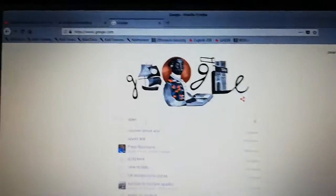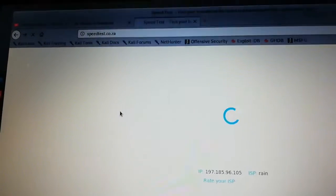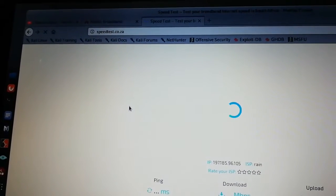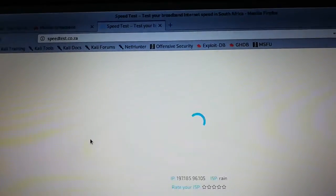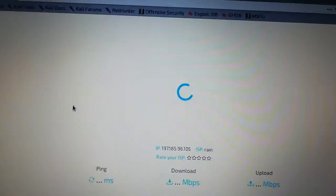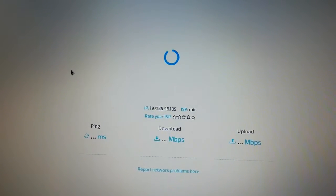Go to google.com, type 'speed test', and hit enter. Once you're there, click the first result and run the test. It's pretty slow but we're going to make it faster. You can see it's loading — there's nothing more frustrating than very slow internet when you're paying a lot of money. We're paying a thousand rand for this, so we want something faster, equivalent to what we're paying. But at times it's not Rain's fault — it's you who doesn't know how to set things up. We're going to prove that today.